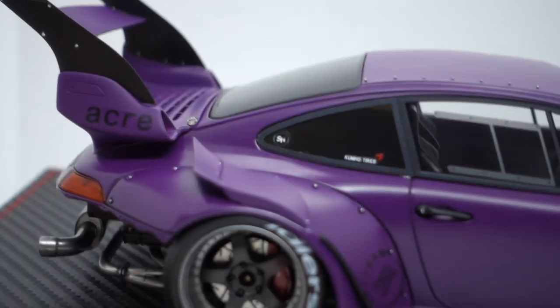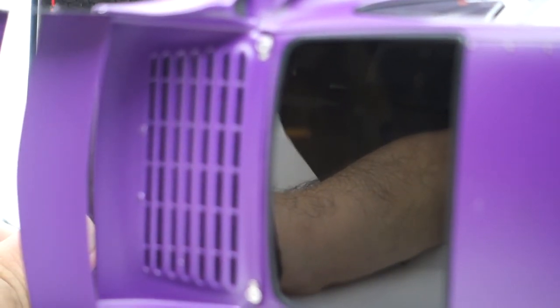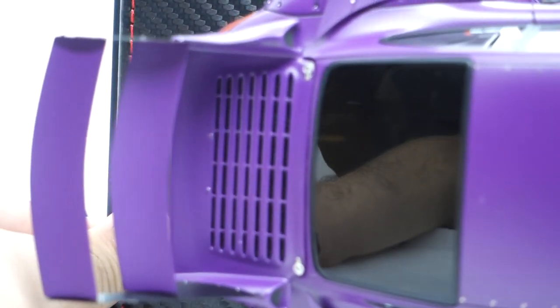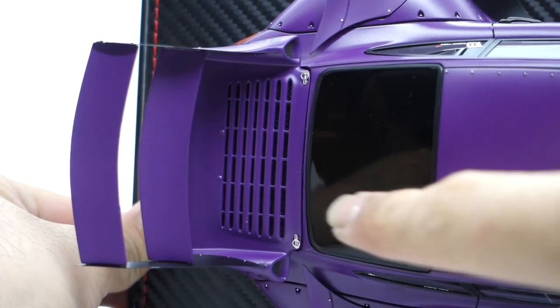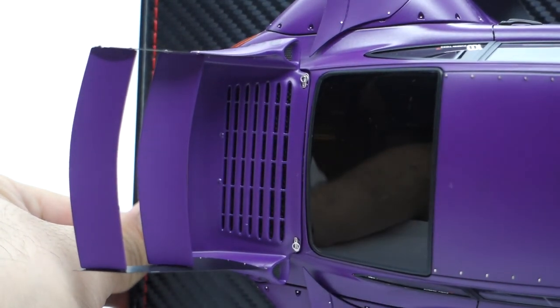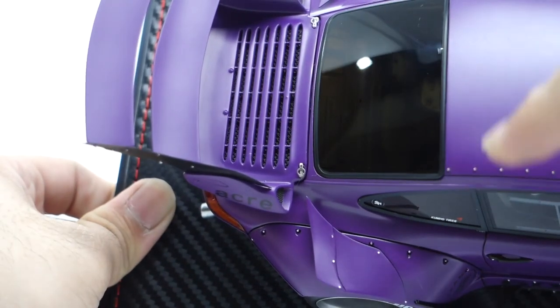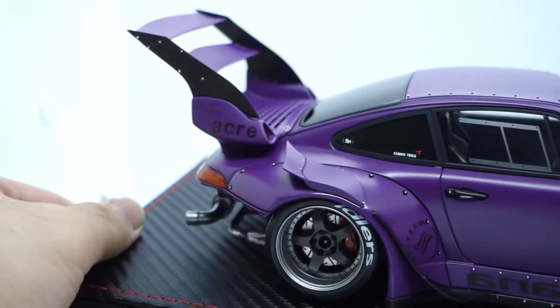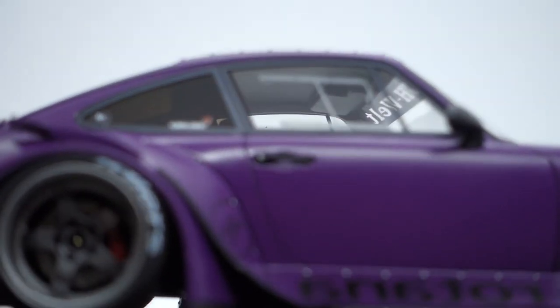On the rear bonnet — or trunk — there are actually two bonnet locking pins on both sides, and it's like ventilated. The rear windows are all tinted dark. And the engine fan is actually clear.